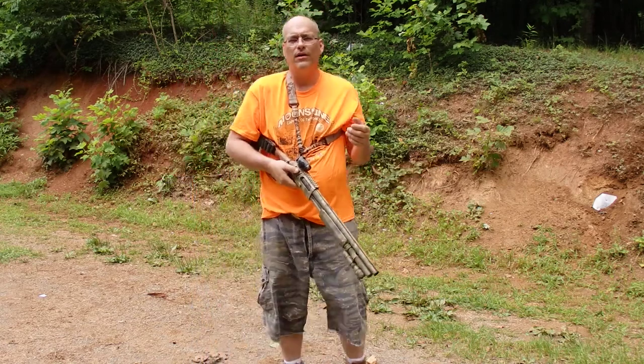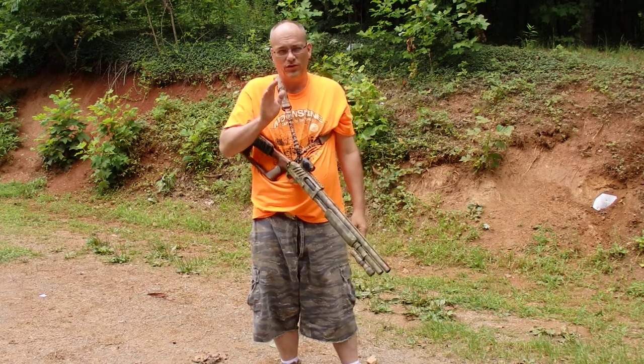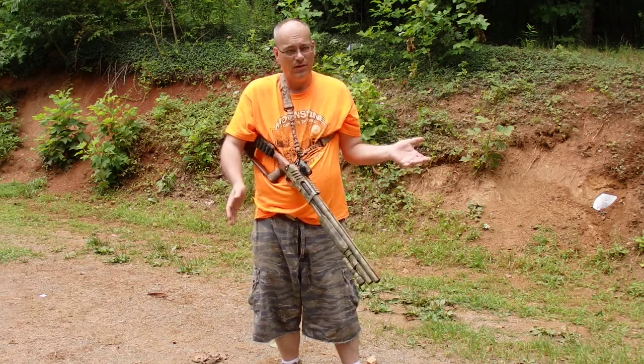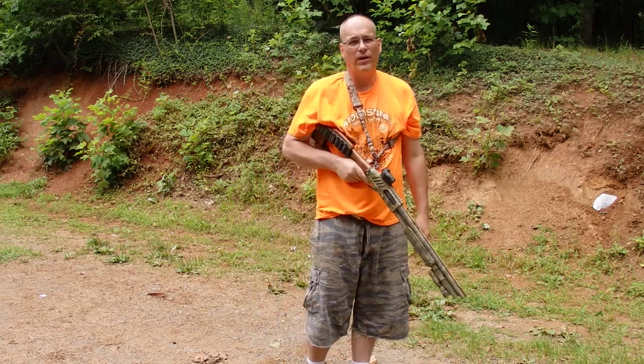This is a wounded drill. You're going to be operating the shotgun using just one hand, right or left. You should learn to do it with both so that if it ever happens you can deal with it. I'm going to show you different ways you can manipulate a pump shotgun with just one hand.